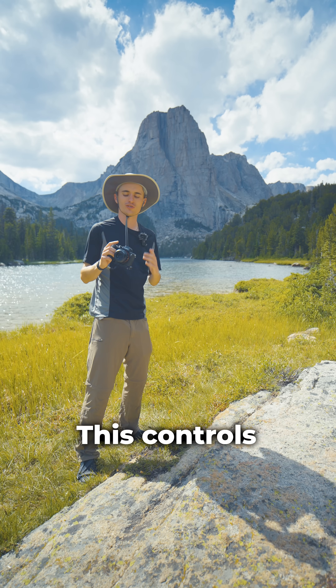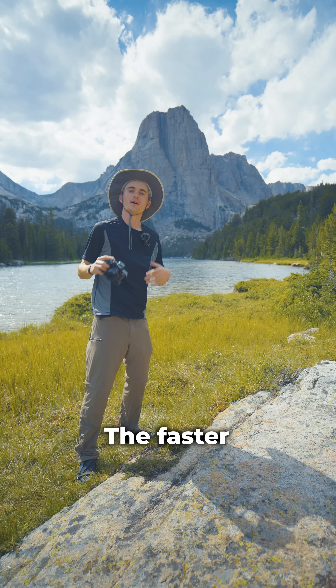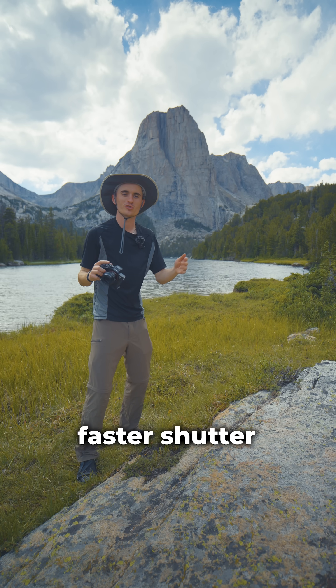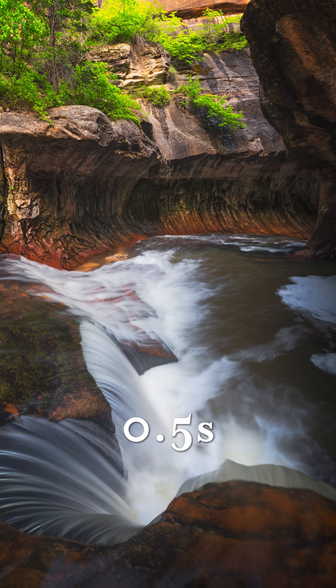Let's start with shutter speed first. This controls how long the shutter is open, allowing light to hit the camera. The faster the shutter speed, the less light hits the camera; the slower the shutter speed, the more light can hit the camera. Additionally, faster shutter speeds help to freeze motion while slower shutter speeds can help to smooth some motion out.